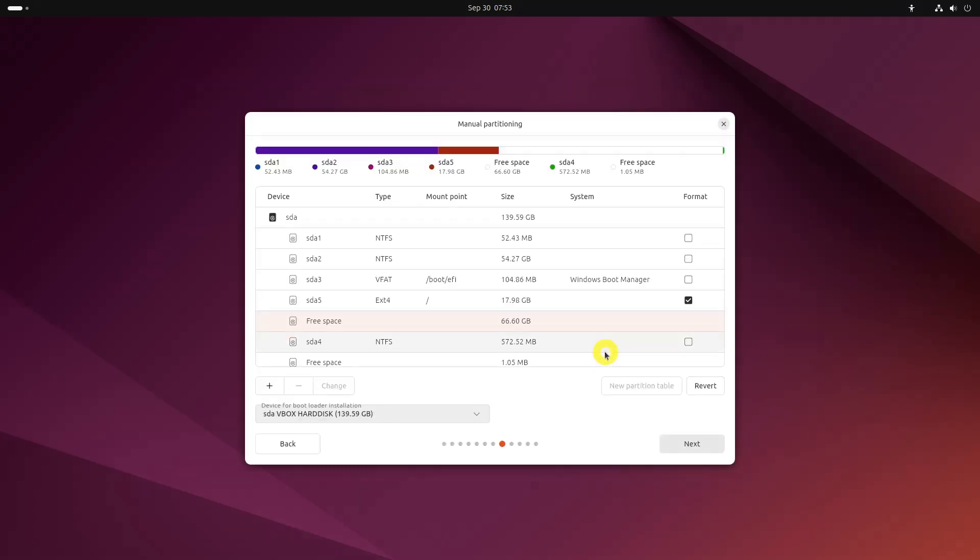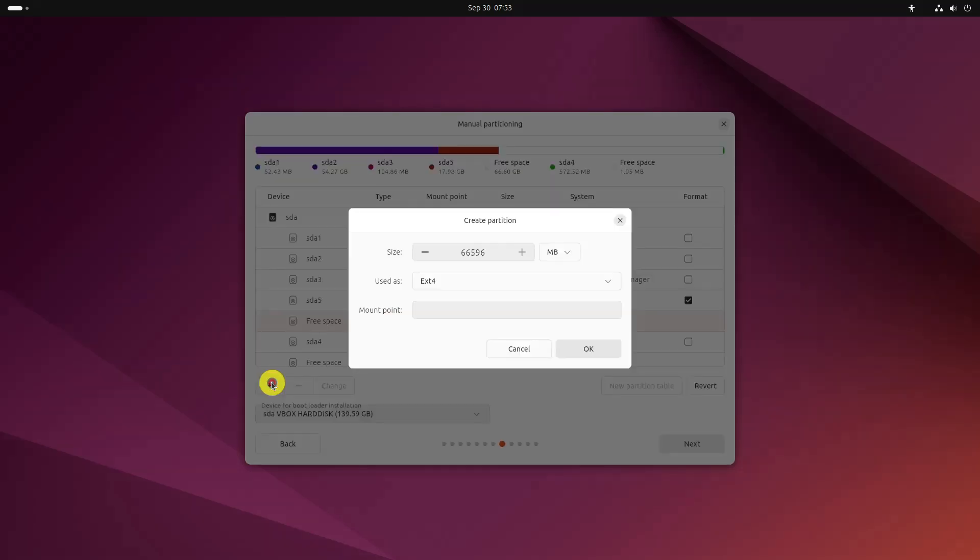Next, create a swap. Click on the plus sign again and use the file type as the swap area. The ideal swap size in Linux is debatable: if you have 2GB or less RAM, use swap double the size of RAM; if you have 3 to 6GB of RAM, use a swap of the same size as RAM; if you have 8GB or more RAM, you may use swap half the size of RAM.